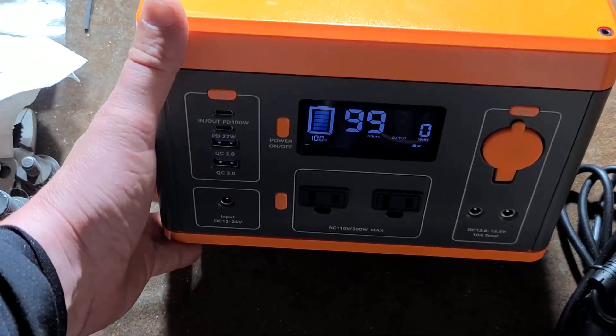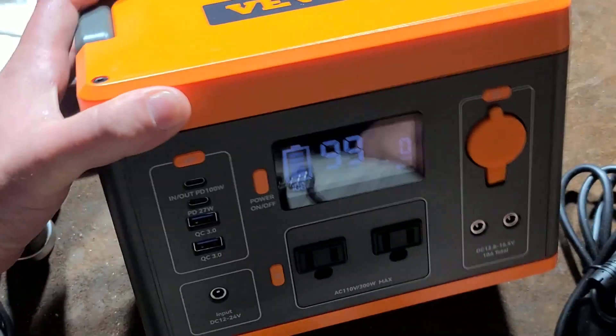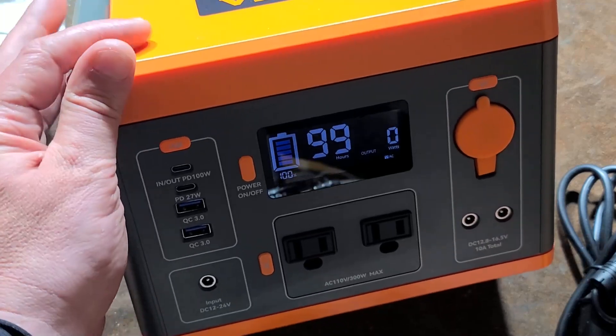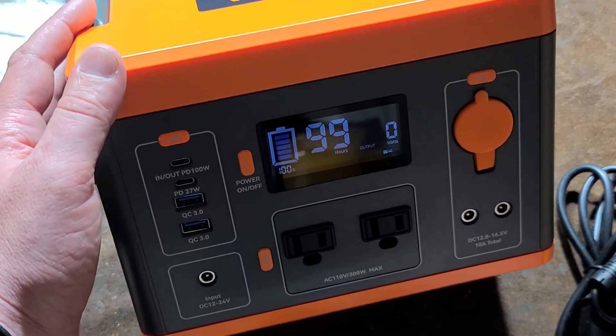AddisMaxus here with a review of Vever's 300 watt portable power stations. These have kind of come about in the last five years as lithium-ion batteries have gotten cheap enough. This is a promo product — Vever did send this to me for free, and I do appreciate it.